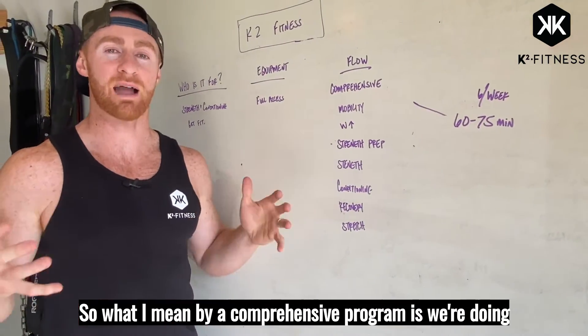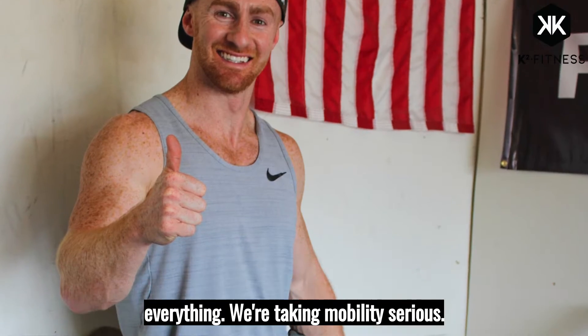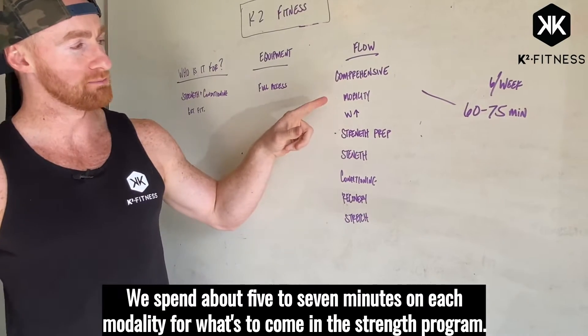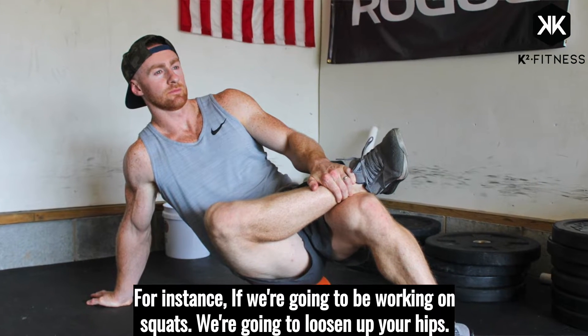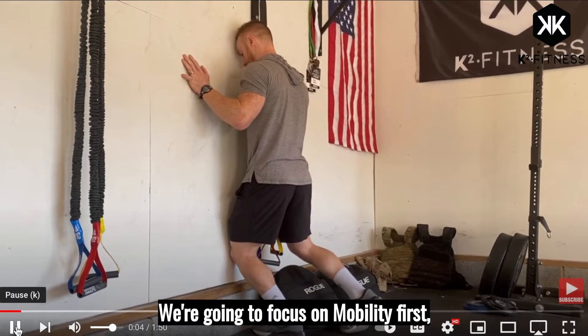What I mean by a comprehensive program is we're doing everything. We're taking mobility seriously. We spend about five to seven minutes on each modality for what's to come in the strength program. For instance, if we're going to be working on squats, we're going to loosen up your hips, increase your ankle range of motion — we're going to focus on mobility first.